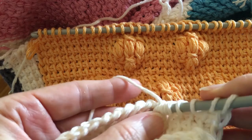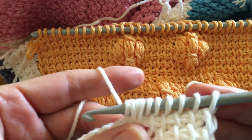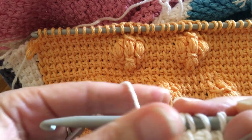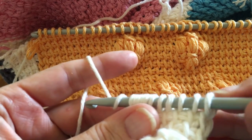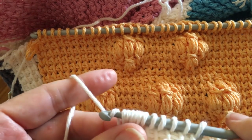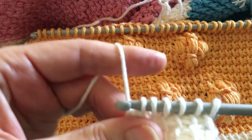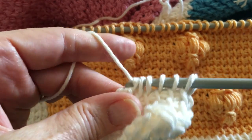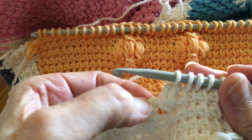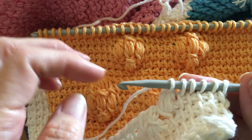The puff stitch is the same: yarn over, draw up, yarn over, draw up, yarn over, draw up — three times until you have six loops. Then yarn over and draw through all six of those loops. It's hard to do while watching through the camera. Once I'm through, chain one to close it, and I'll do that for this one and this one. Then my third row I come back and do it again.